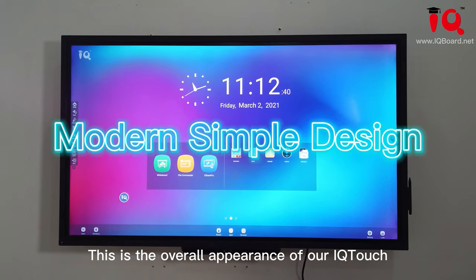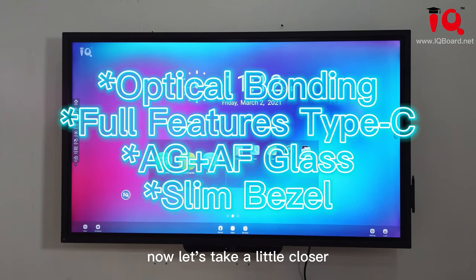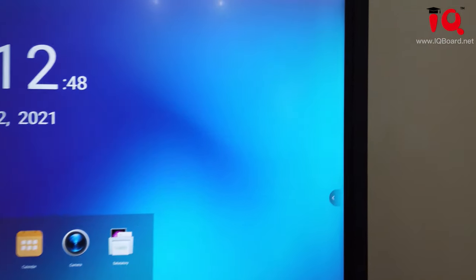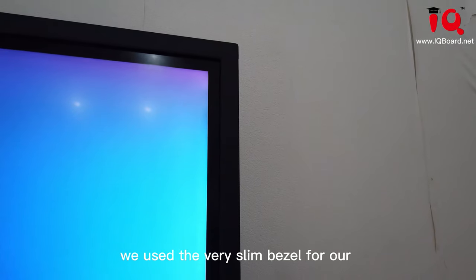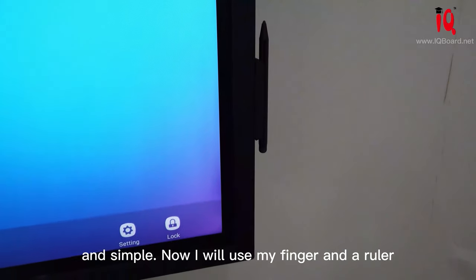This is the overall appearance of our IQ Touch HC900 Pro. Let's take a little closer. As you can see, we have used very slim bezels for our IQ touch screen, so this one looks more advanced and simple.